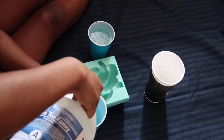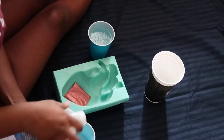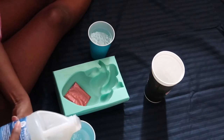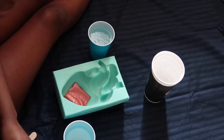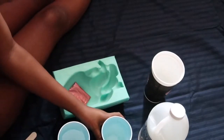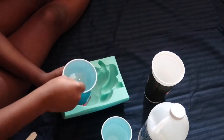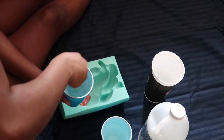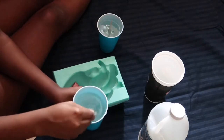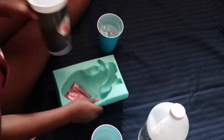In one cup I'm gonna be adding resin A, and in a separate cup I'm gonna add resin B — I'm gonna do the same amount. With these plastic cups there's a line at the top, and that's where I stop pouring. With resin you have to be very careful — you have to do equal amounts of resin A and resin B. If you do a little bit more for one and not the other, the resin will not set and it will not mold, so it has to be equal.